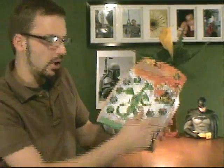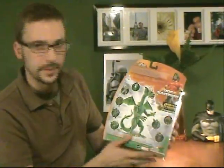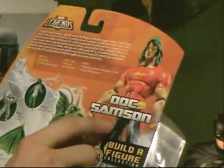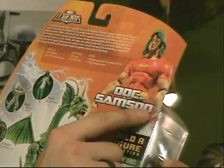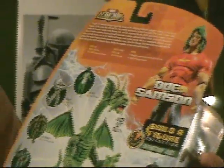Interesting looking package. We can see all eight figures on the back, a nice picture of Fin Fang Foom, a brief description, a nice picture, and a little biography of Doc Samson. I found this picture to be very humorous, because the placement of his name covers his wrist — and on this side you can't even see his wrist. Why is this? Well, let's look. We open up the blister packaging here.